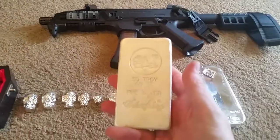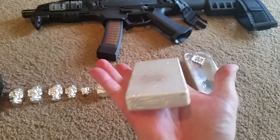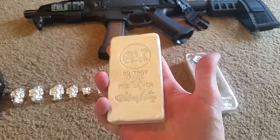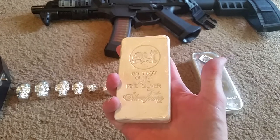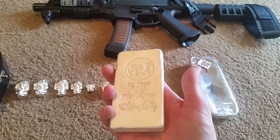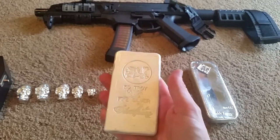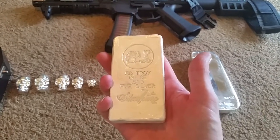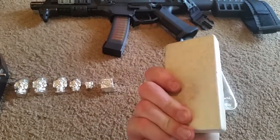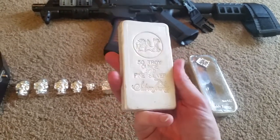Moving on, I've got this Silvertown 50-ounce bar. I had three Gods of Olympus coins — the three coins set. I kept them for a little while and then put feelers out to see what they would sell for based on eBay and things like that. Those things are not very liquid; they do not sell very fast. But I finally found a buyer after about six weeks. I sold those three coins and turned those six ounces of silver into this 50-ounce bar.